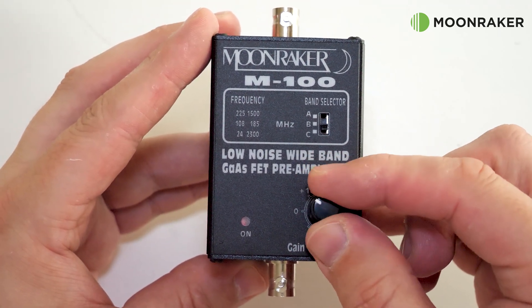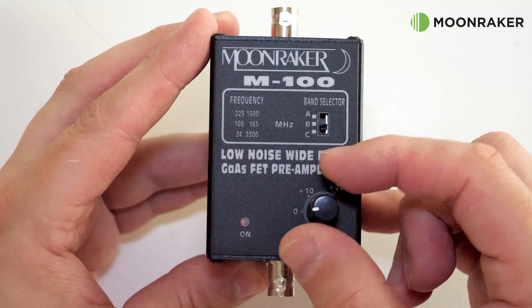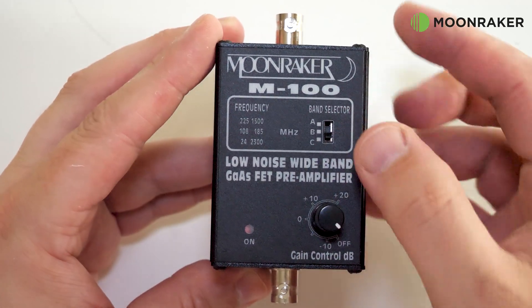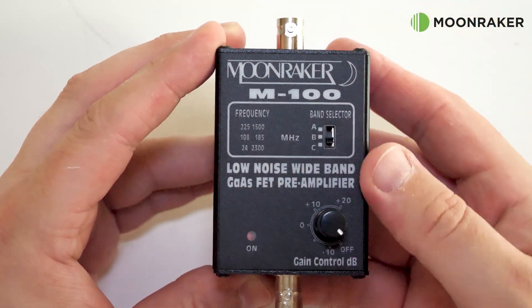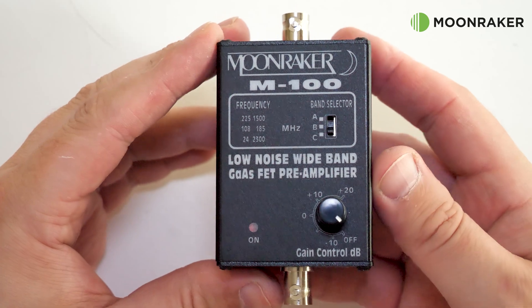A three position band selector can also be found on the front panel. This should be set accordingly to the frequency range you are using, as printed to the left of the switch.